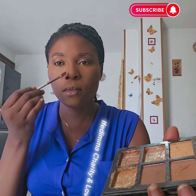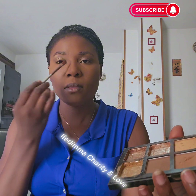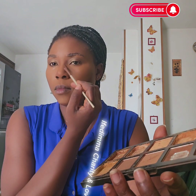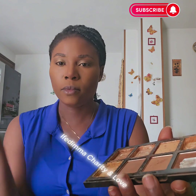Now I'm using my angle brush in order to apply contour on my nose. Please, when you pick contour, try to remove the excess. When applying contour on your nose, make sure that your hand is straight. If you want your nose to be pointed, you do it the way I'm doing.